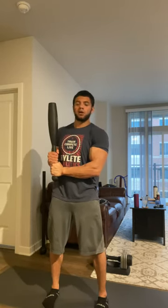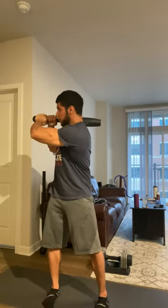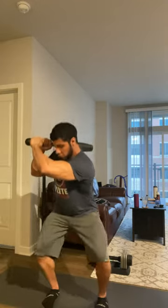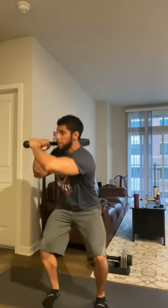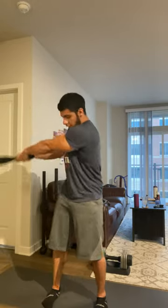I'll start off with an inside swing — you can start with an inside or outside. So inside swing, I'm going to press it away, let it swing past, bring it to my shoulder. Keep the core tight, keep my hips forward, still spreading the floor. Squat all the way down, come back up, pull the club in, push it away — outside swing to the other shoulder.